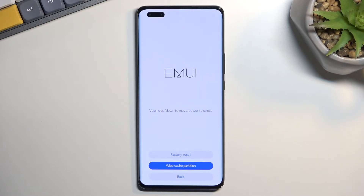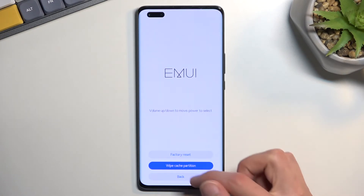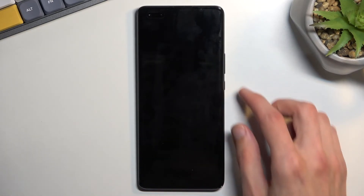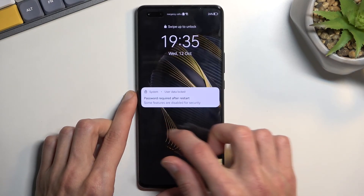This will format cache and it's already finished, so we can now select back and restart, which will bring us back to our operating system. As you can see we are now back in our system.